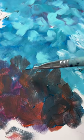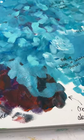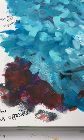I'm going to show you how I'm going to fix it now. I've got some different shades of blue on my brush and I'm just going to start layering in these colors.